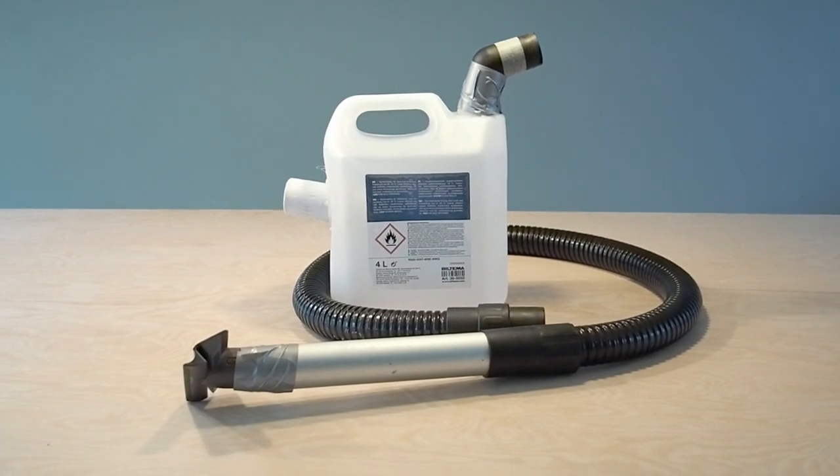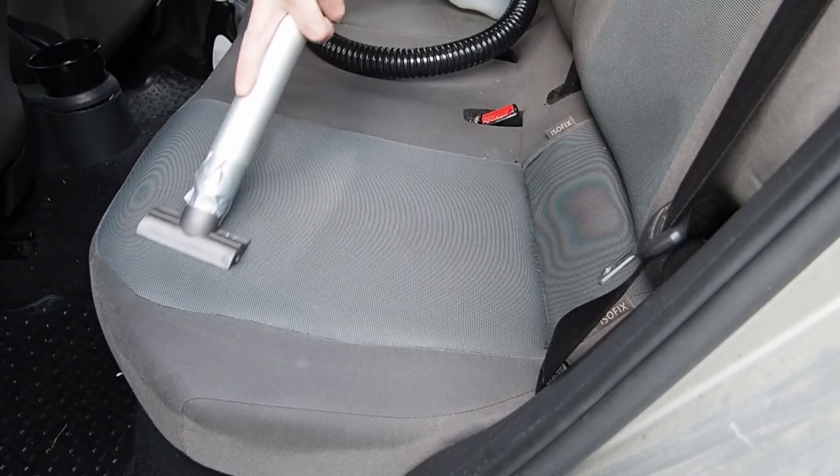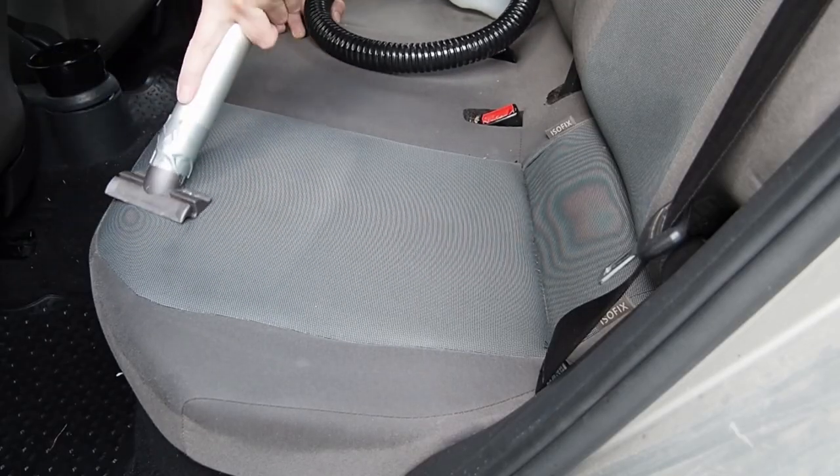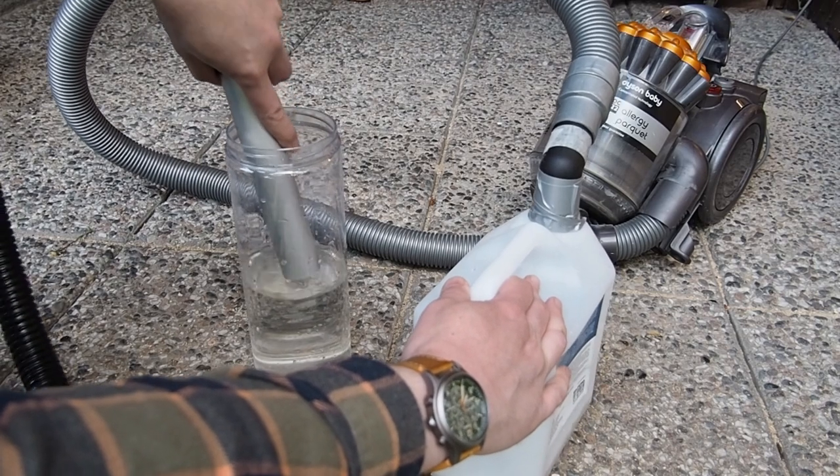Welcome to this tutorial where you will be making a simple wet-vac device. This is a container that would help to remove stains and liquids while preventing any water from entering and ruining your vacuum cleaner.